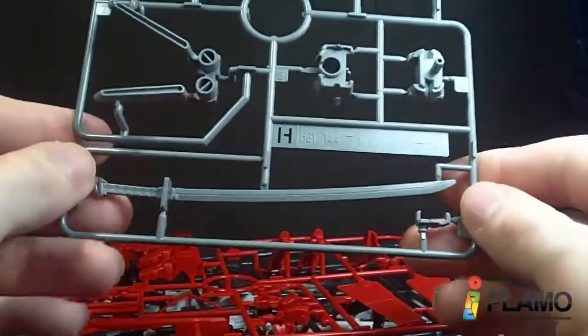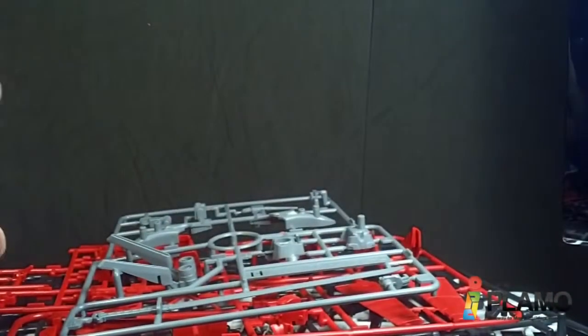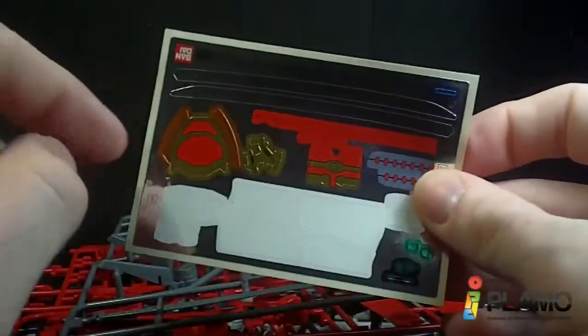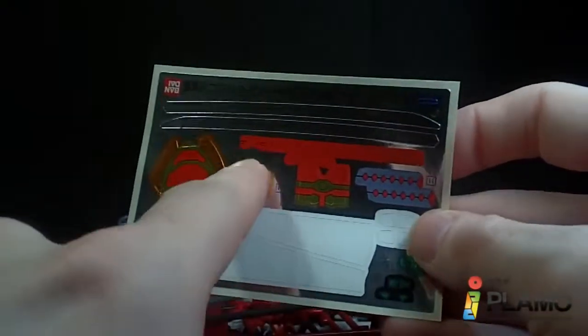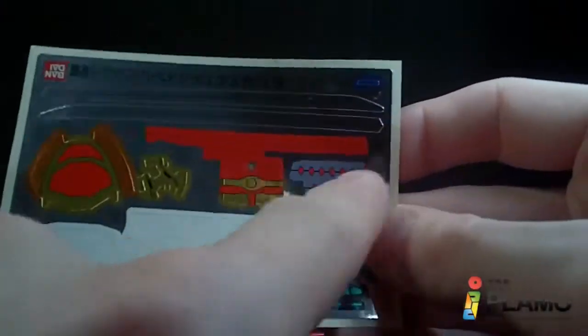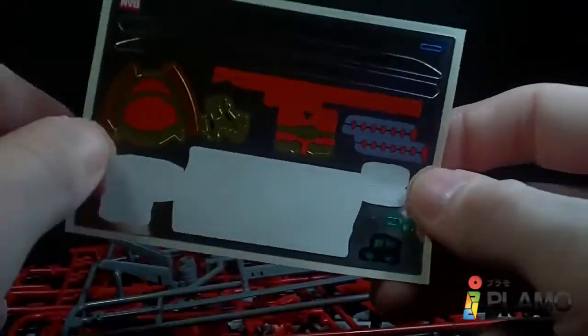So yeah, they kind of downgraded there. Instead of being the plastic color, it is replaced with stickers. Most of these are for the katana and the sheath — the hilt, the handle, and the blades — and then some of these would be for the backpack. So yeah, kind of disappointing.